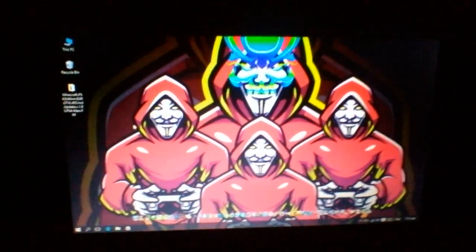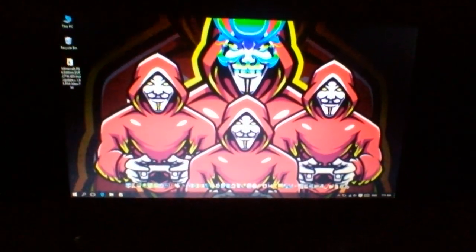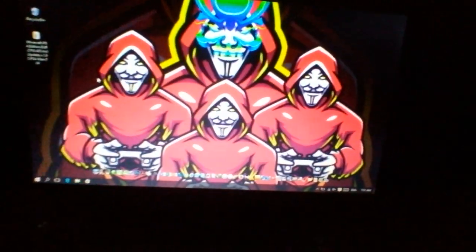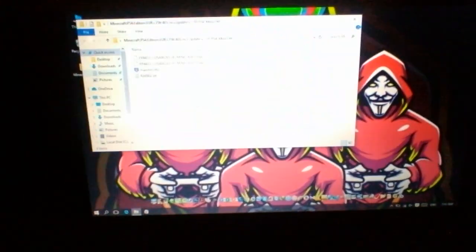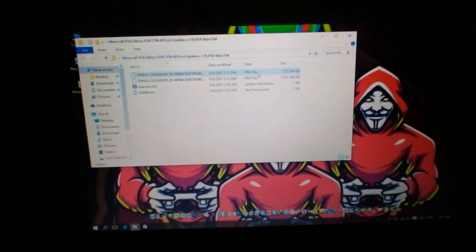First of all, you insert a USB — you need a USB. Now you must open the file. See, package file, package file.